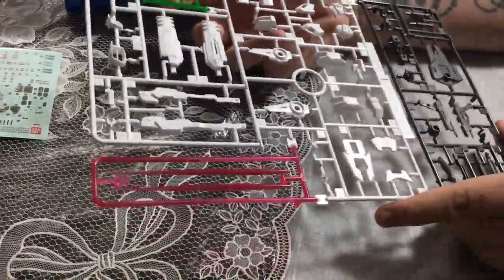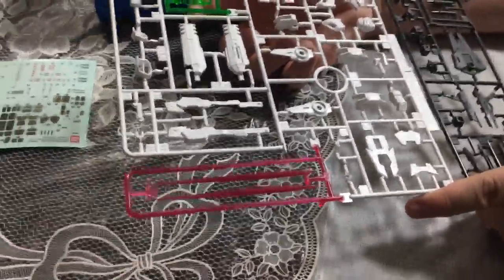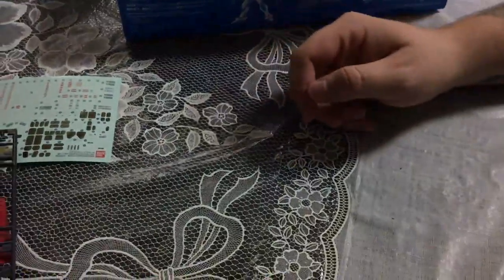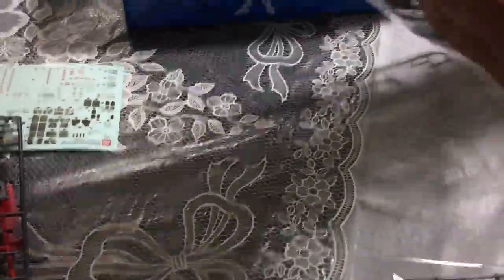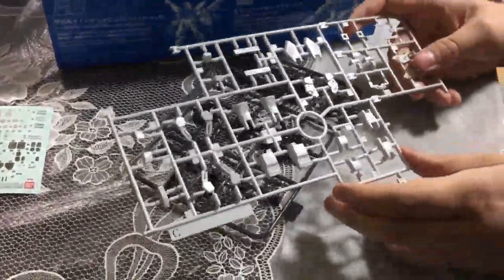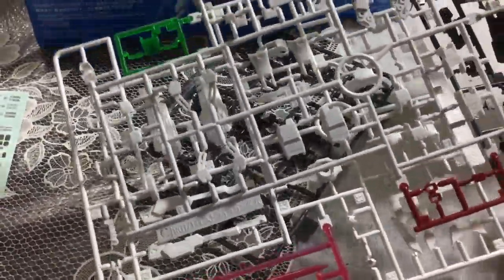We should do a drinking game: buy a bunch of Gundam boxes and every time you guess whether something is a sticker or not a sticker, you take a drink. That's a pretty cynical drinking game. These pieces here look grayish — they look a little white on camera but they are actually a very light gray. Let me show you next to the white so you can see they're definitely different.